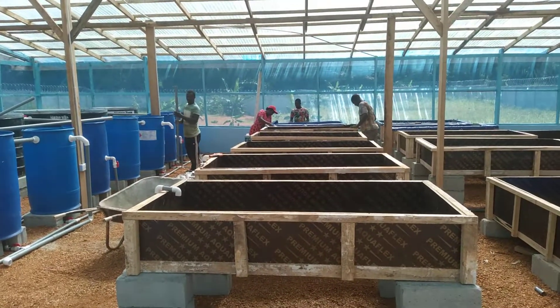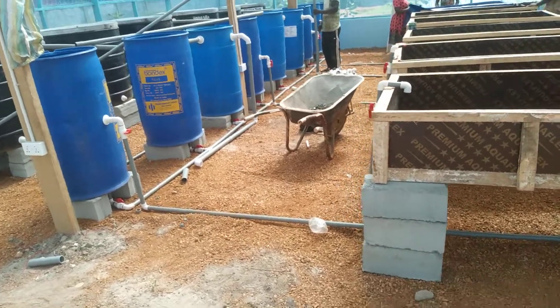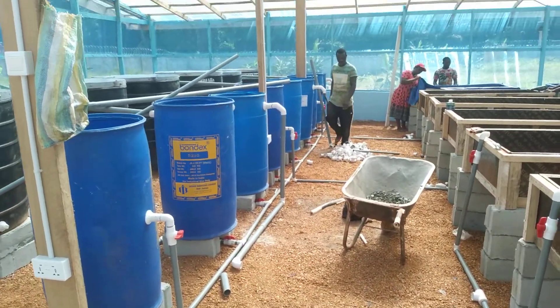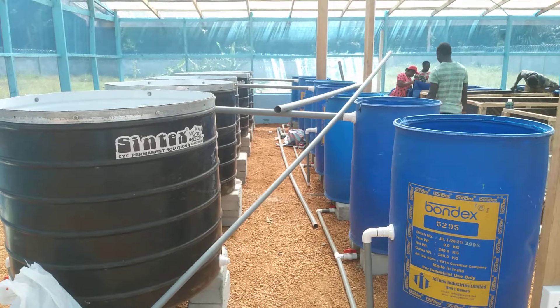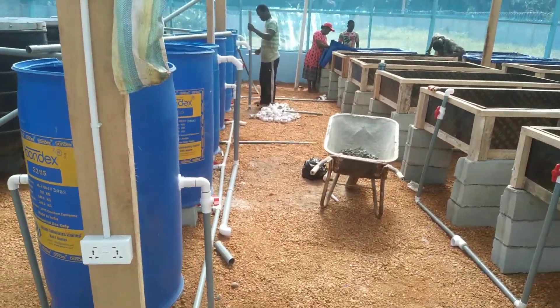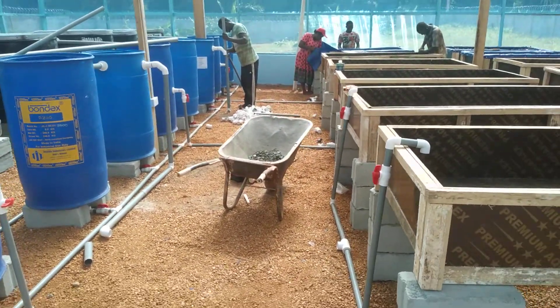For today's update we're doing piping work. As you can see, we're putting the pieces together — from the fish tank it connects into the solids filter and into a mineralization and biofilters, from which it connects into the grow beds.